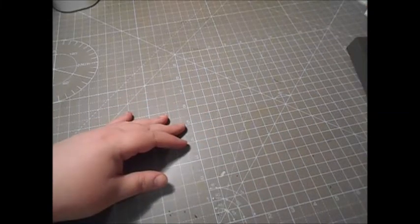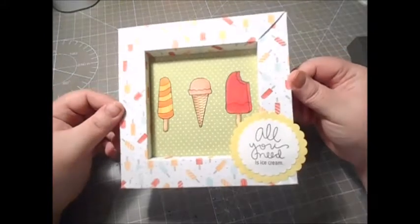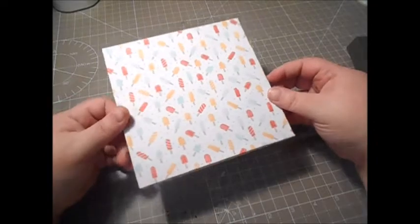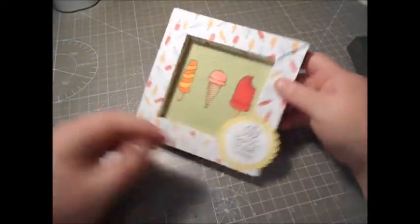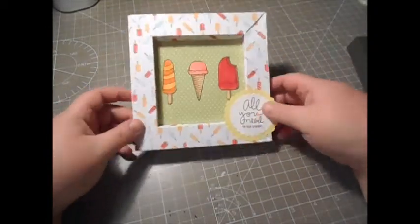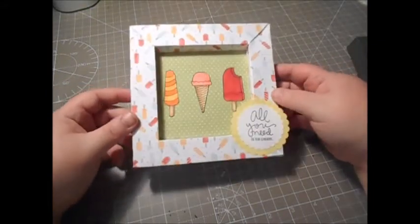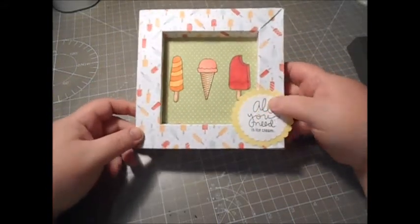Hi everyone, it's Donna from Little Spaceman Papercraft and I'm back with another card tutorial. Today I'm going to show you how to make a shadow box card. I've been looking for a relatively simple tutorial for this for a little while, and the one I'm going to show you I found on YouTube from a fellow YouTuber called Tina Zink. I'll leave the link to her video in the info bar below.